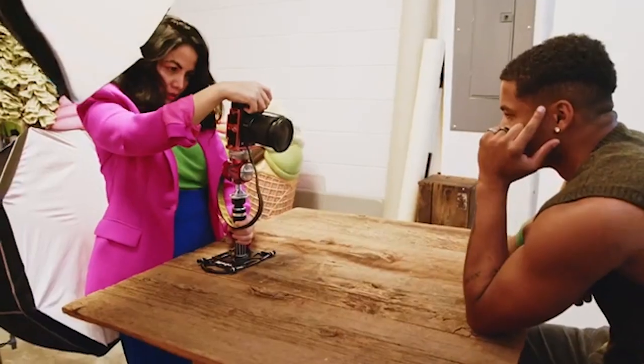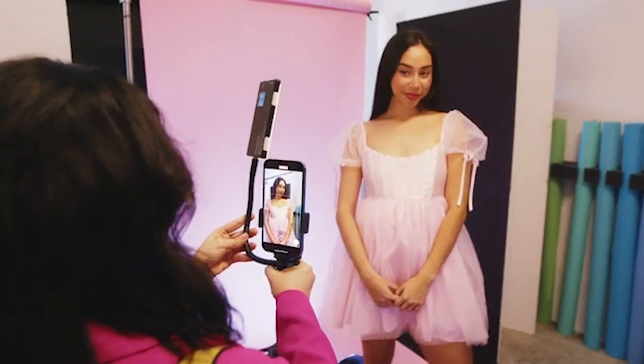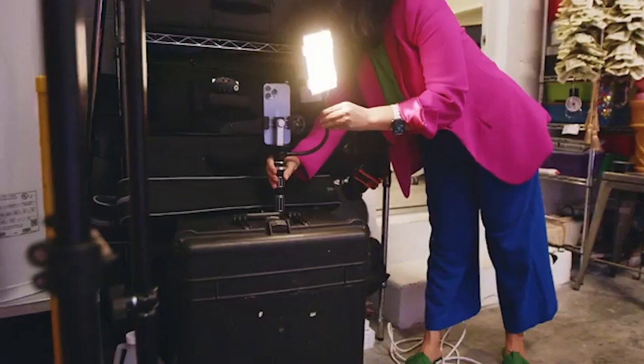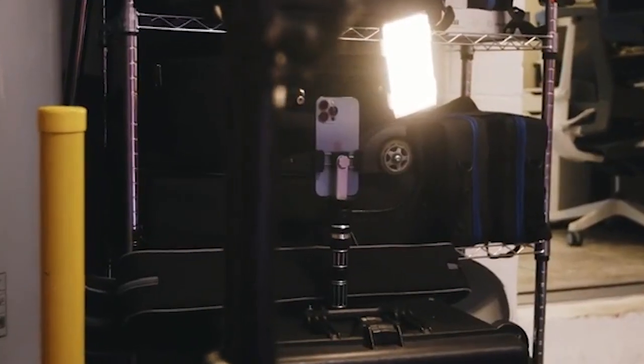Hi, I'm Gilmarie Smith and I'm a creative portrait photographer. Today I'm going to show you how I'll use the Platypod handle to take videos of my behind the scenes, doing my photoshoots, make reels and document everything that happens when I'm at work.